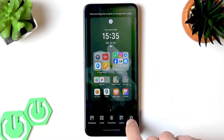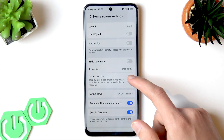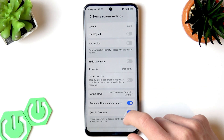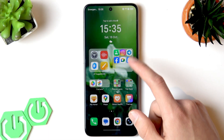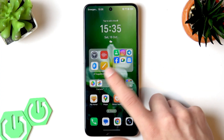tap on Settings in the bottom right corner of the screen, then select the Swipe Down option and switch it to Notifications and Control Center. You can then close this settings menu.